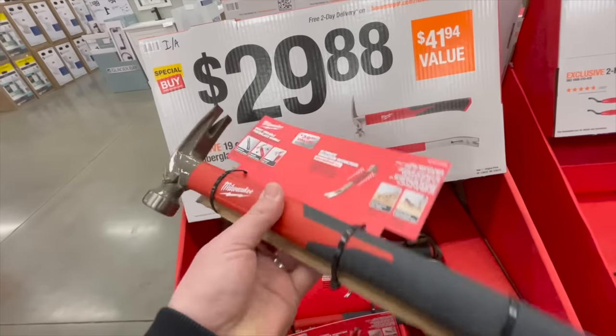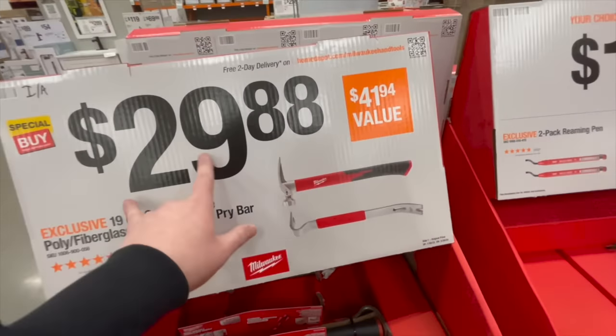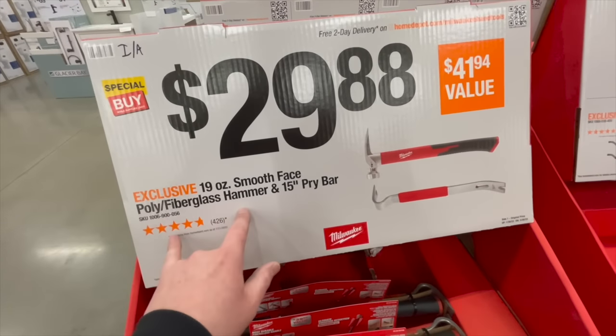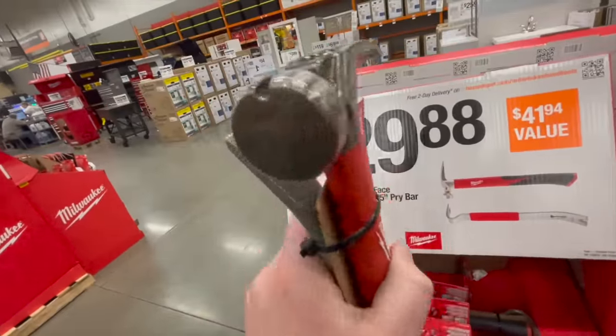That is a nice looking hammer — I wish Obie would sell their hammers in Home Depot stores. For $29.88 you get the 19-ounce smooth face poly fiberglass hammer and the 15-inch pry bar. That's not bad — that really is a nice looking hammer.